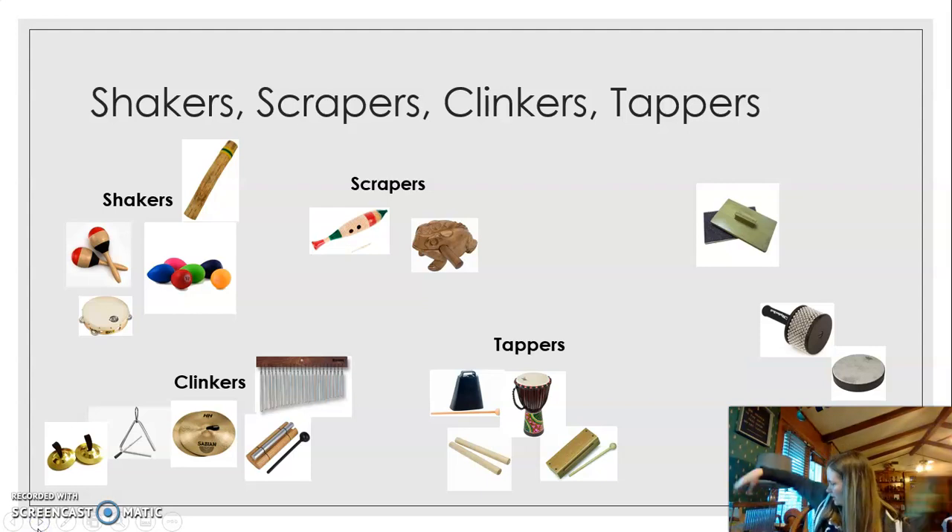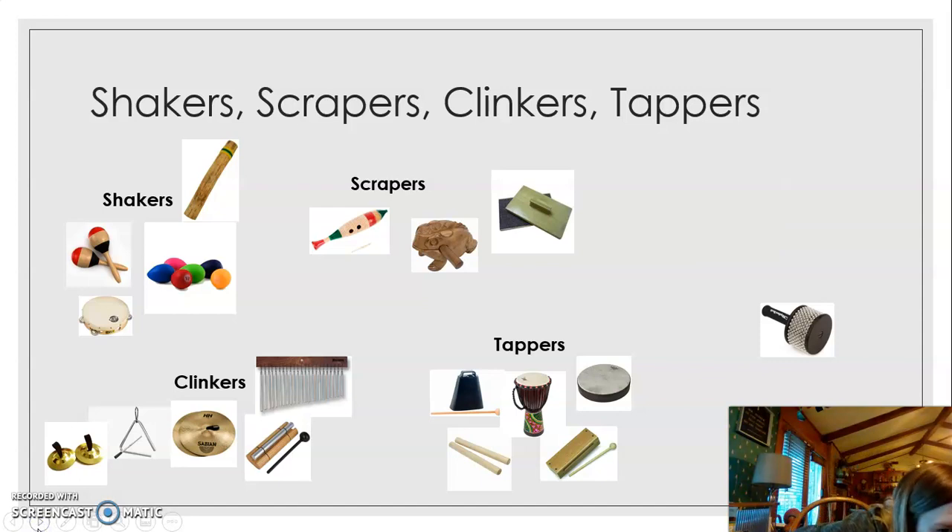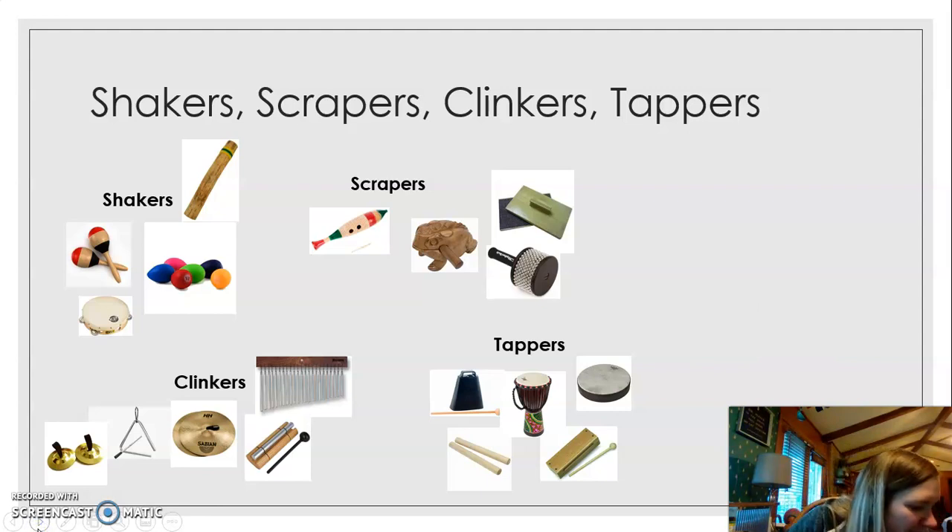And then we have the wind chimes and the chime tree — wind chimes, chime tree, they clink, so I'll put them in the clinker category. And another tapper is my hand drum. Then we have the sand blocks and I put those in the scrapers because you scrape them. And lastly, the kielbasa goes in the scrapers too because it scrapes — you don't shake it, you scrape it.